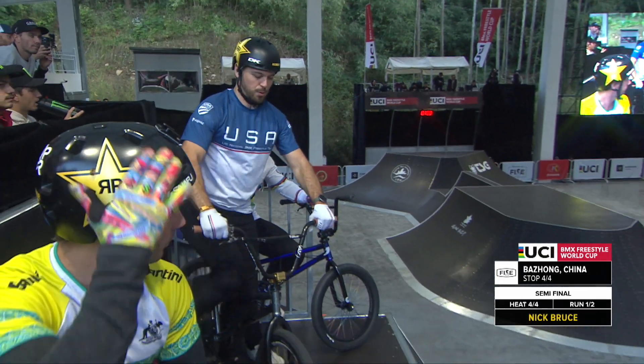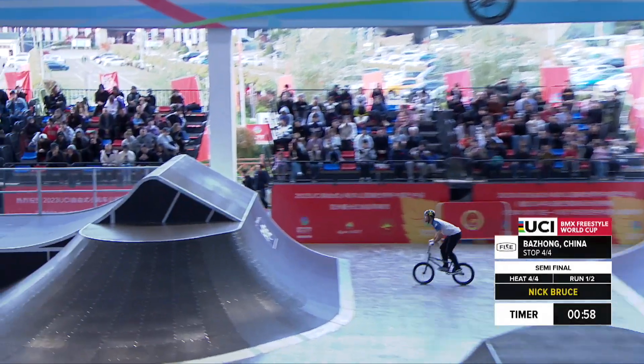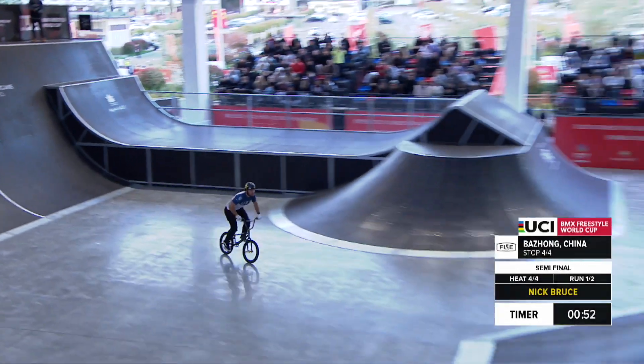Holding it down for Ohio in the USA. He has the brew house there where he trains, but right now backflip, double tail whip to start things off right into a flared tabletop.